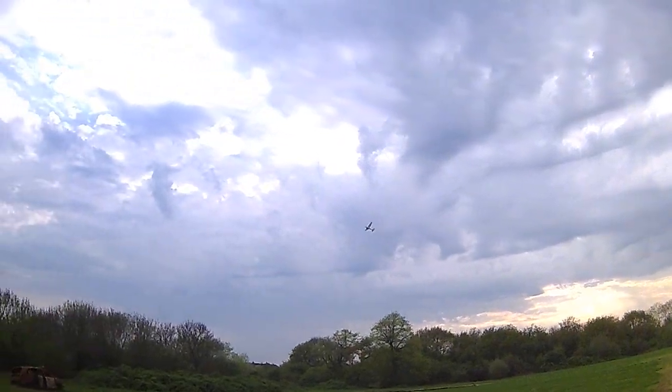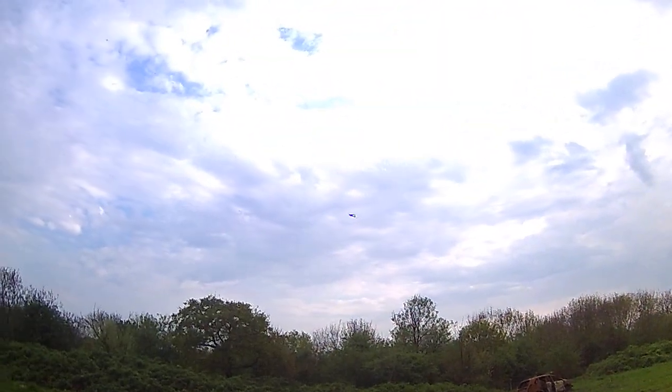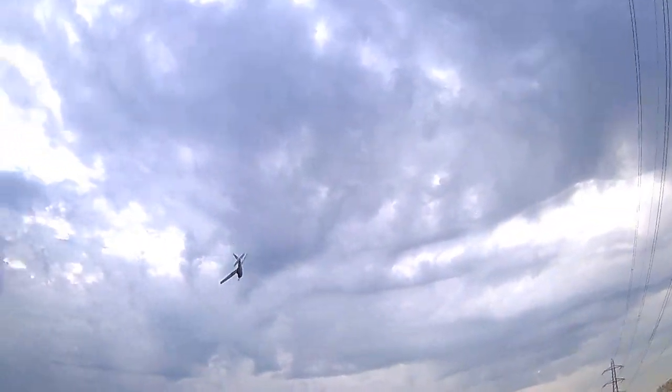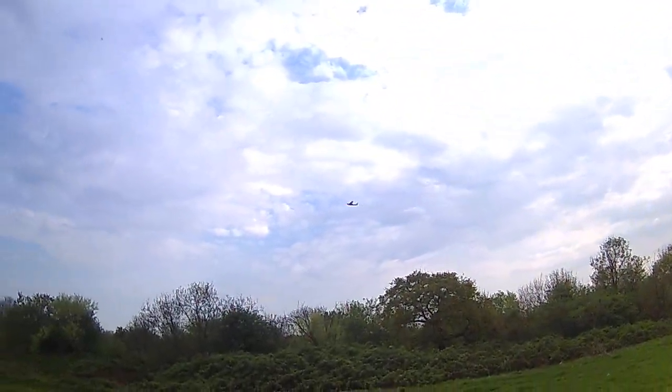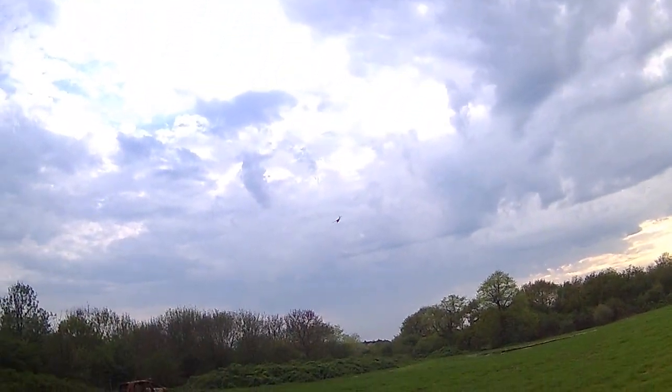Yeah, it's flying okay now — the wind's dropped a bit. I'd say it's flying relatively the same as standard. I have seen this mod done before, but the guy who did it mounted the battery at the bottom of the fuselage.